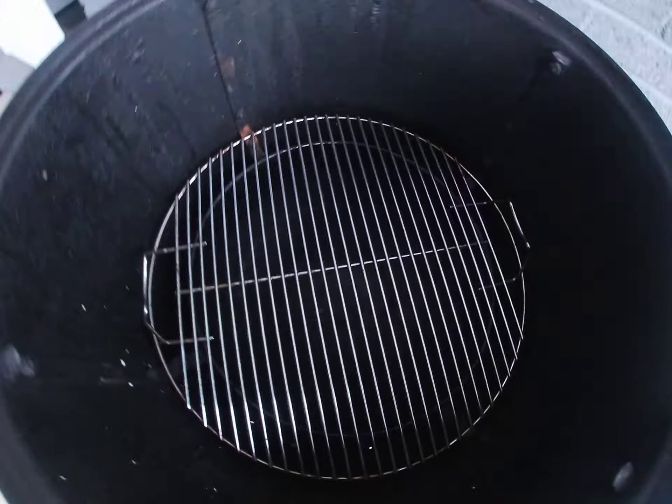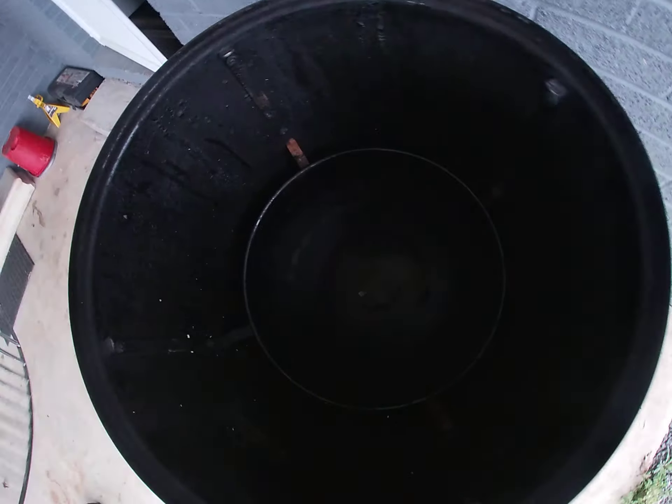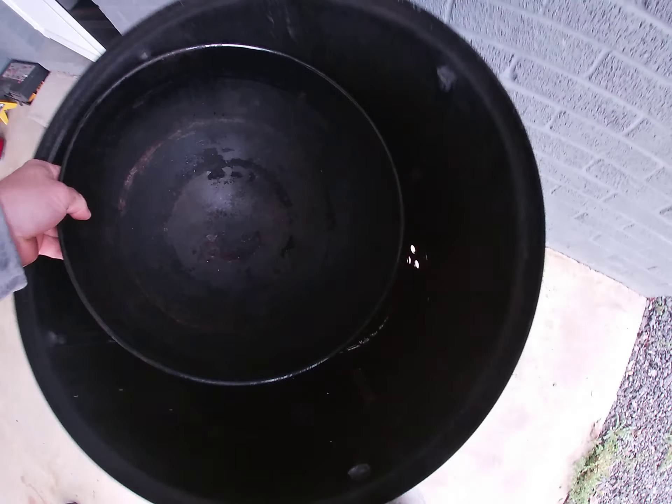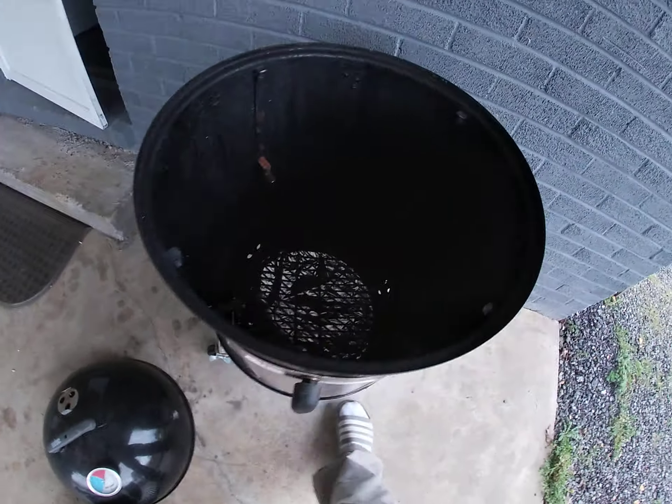Come in here — the rack for the top, lower rack. Water bin, can't see in there.